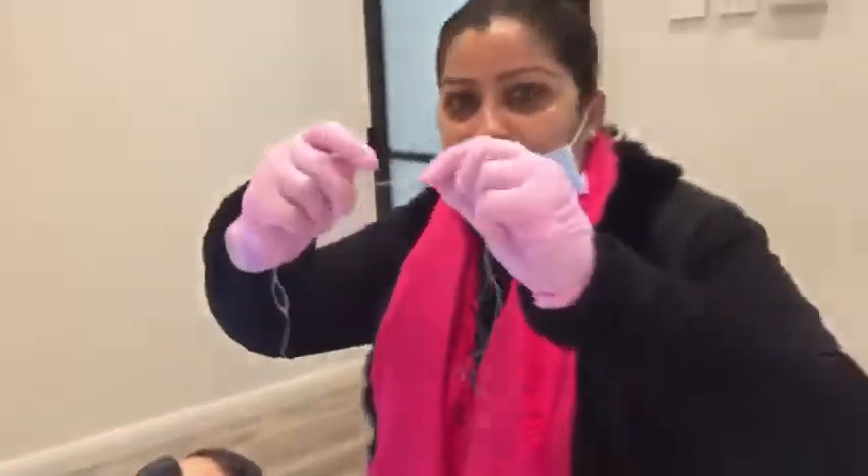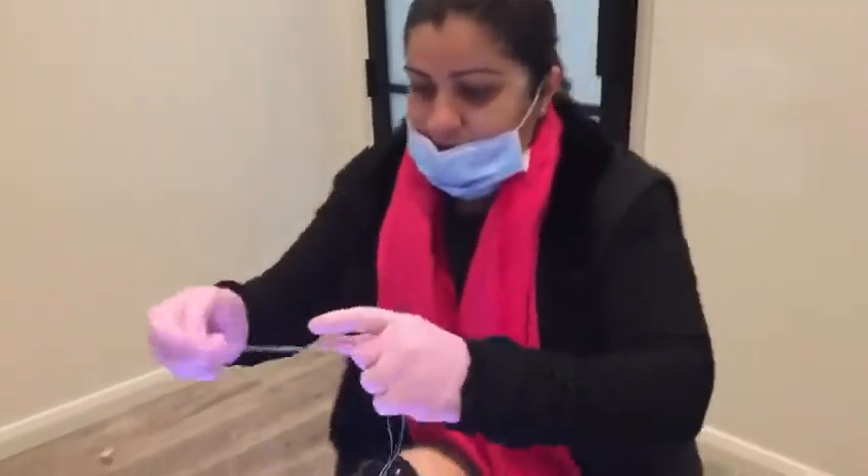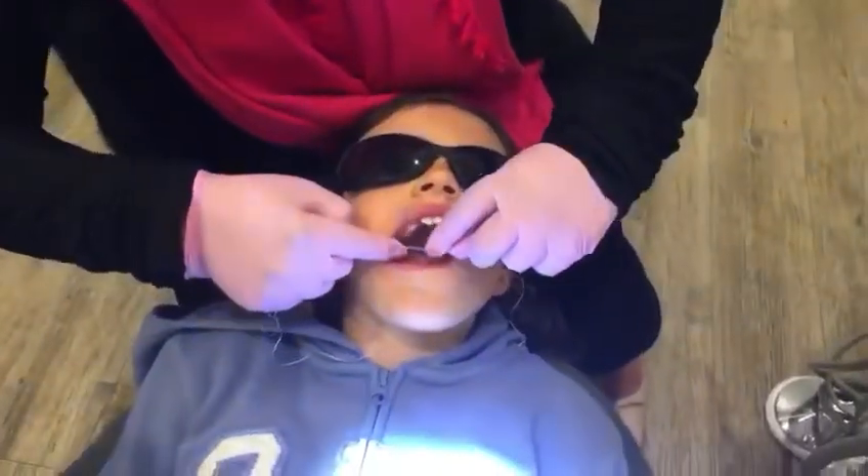So we're going to show you how we're putting it in. We've got this contact here — can you see it? Let's get the light here. We've already put one spacer on the 26 mesial, and we're going to put one here now.